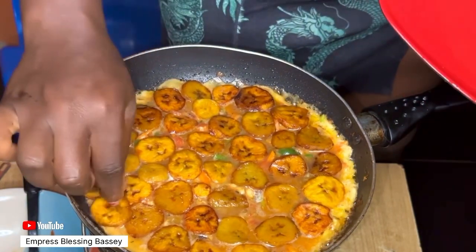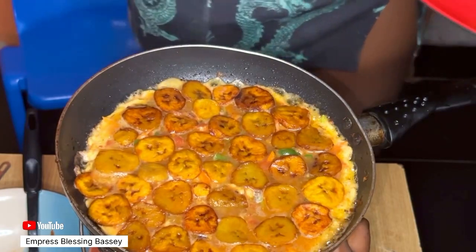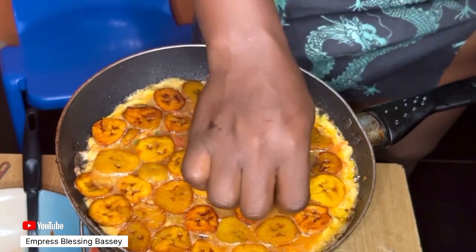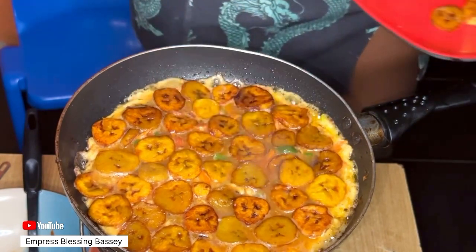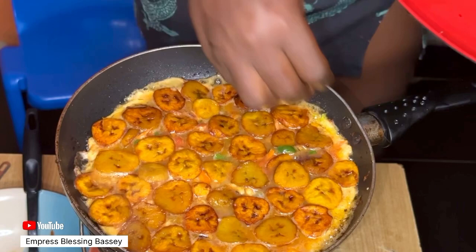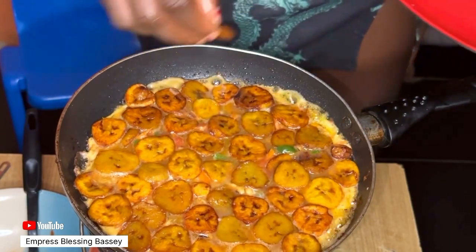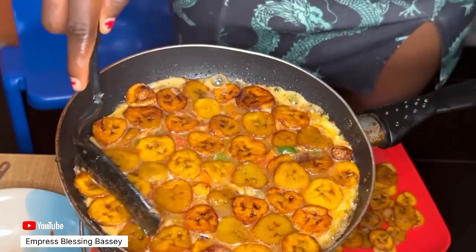Please don't forget to like, comment, and subscribe. What do you think about this frittata? Have you tried it before? Is this your first time, or do you make yours differently? Let us know in the comments — I'd love to learn your method too.